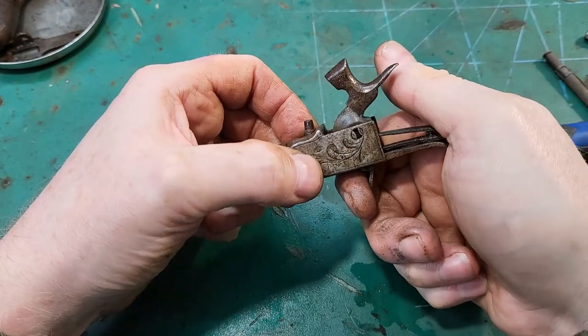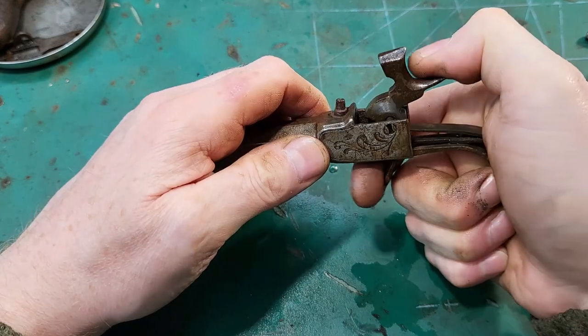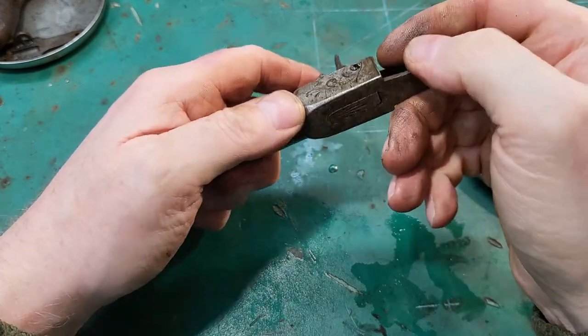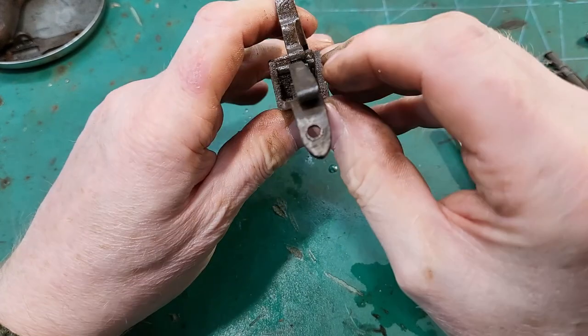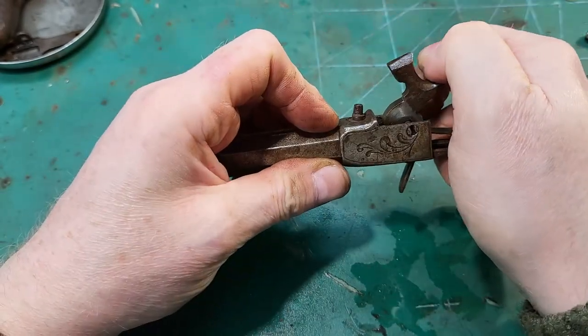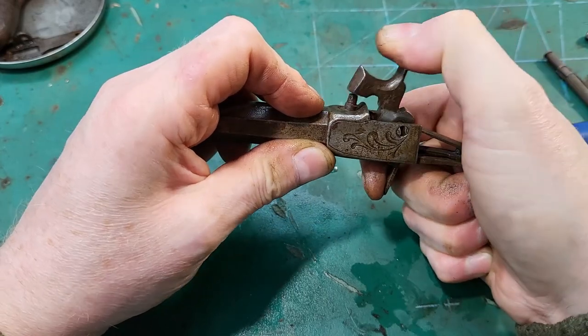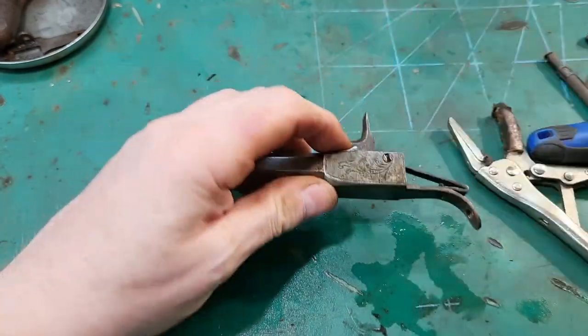Now, like all the best guns, it goes off at half cock. But that trigger is in there and it's not floppy, and it's going back down.